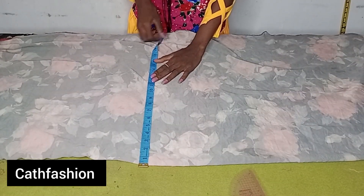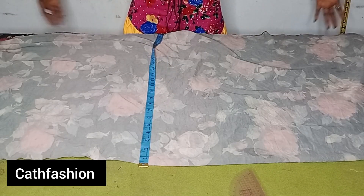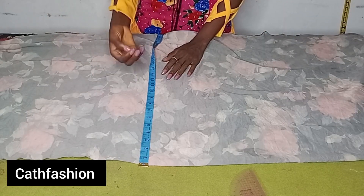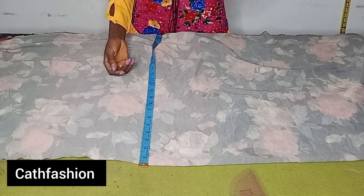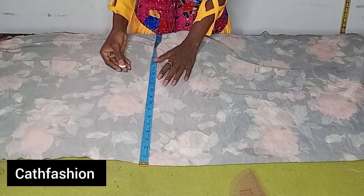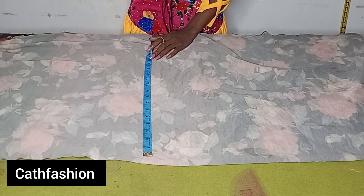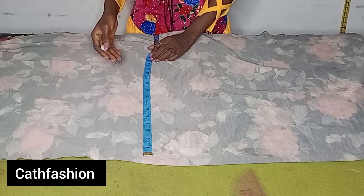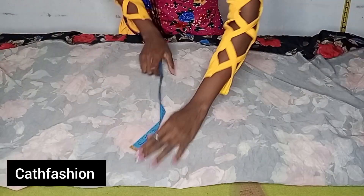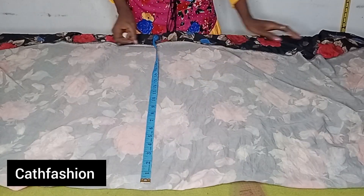For the width, your hip measurement divided by four is 9.25. It will have a side ruffle, so we are going to use 10 inches for the side ruffle and add an extra one inch because we'll be folding the sides. That means we add 11 inches total, so 9.25 plus 11 gives us 21.25 — we'll just mark 22. So the width of our skirt is 22, and you'll fold it on a double fold for the front.